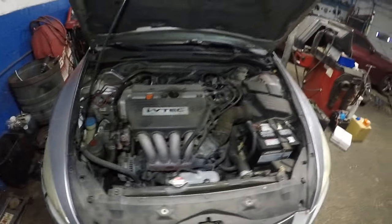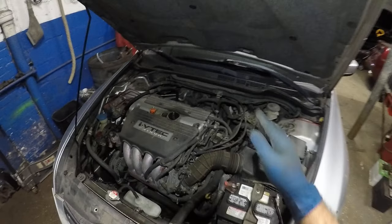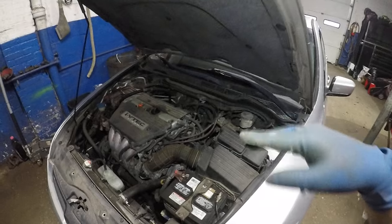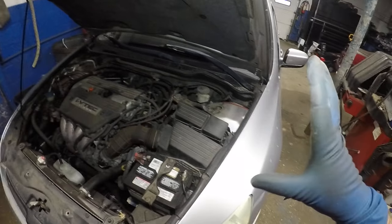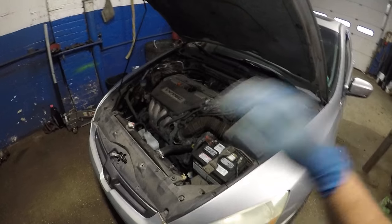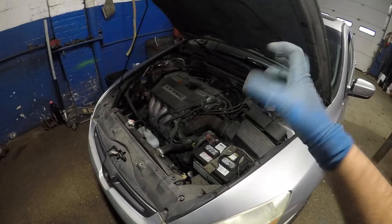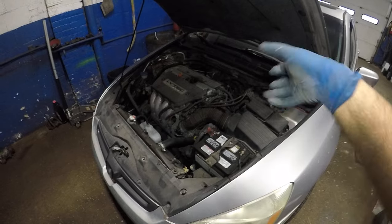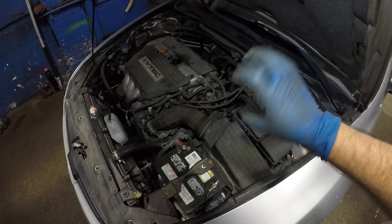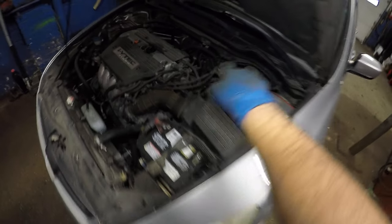Thank you for watching — update me once you watch my video. Have somebody turn the temperature up and down. This is an EX model so it has dual heat temperature for the driver side and passenger side, but if you don't have an EX model you probably have a single knob to turn to heat or cold. Turn that knob — that's the one that's going to control the blue cable to switch between hot and cold.